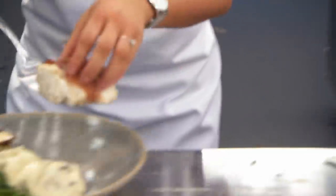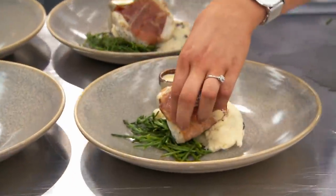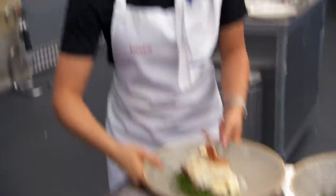I think these are delicious. I would eat that. That looks good, Annabelle. You're on time. Go! Well done.